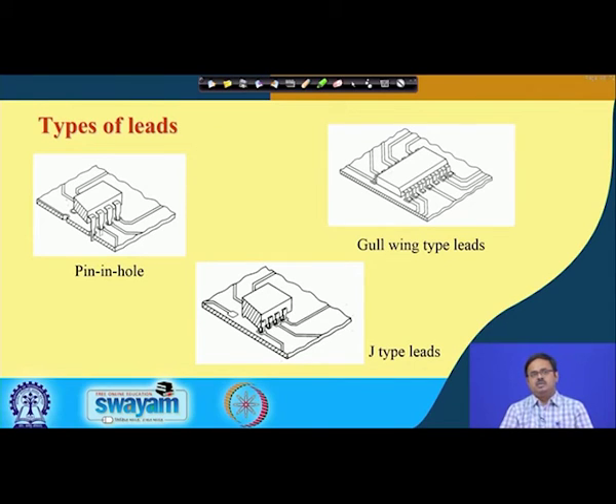Looking at types of leads for a dual inline package: the first type is what we have been seeing — a shoulder next to the package body, with pins that go into corresponding holes in the motherboard. This is called a pin-in-hole arrangement. The inside surface of these holes is metallized, and those holes connect to the wiring traces in the motherboard — that is how the connection is established.